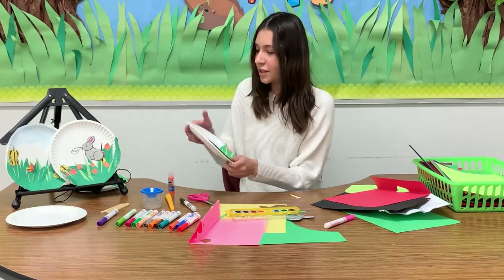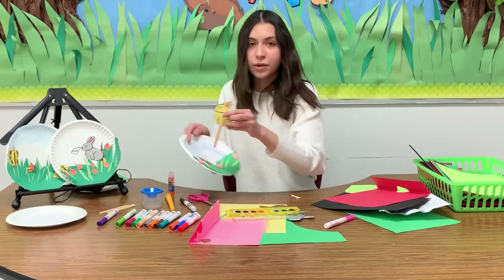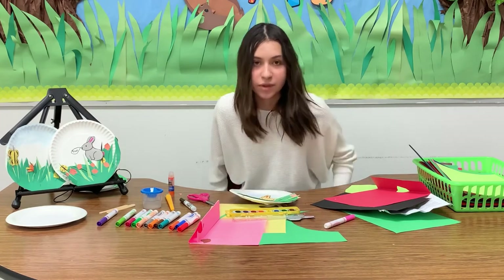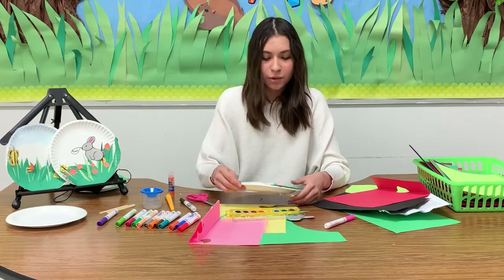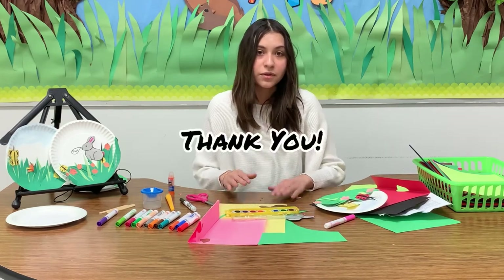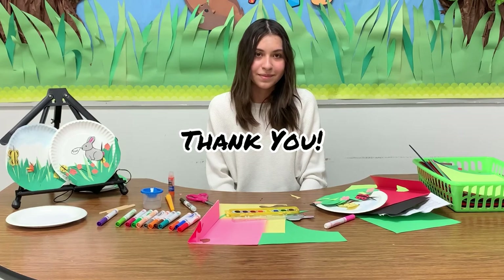Now this is our finished product. I hope this was easy for some of you, and if it was hard, well, it was worth a try. The cool thing about this project is that all the materials are affordable at any dollar store, so you don't have to worry about the cost. Thank you, thanks for participating, and bye!